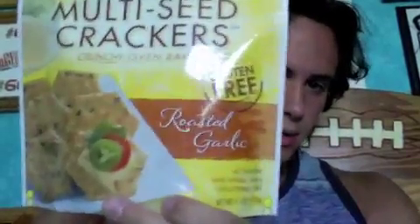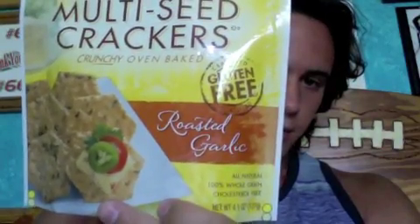Hey, what's up guys, Zach here. Today I have another healthy snack for you guys, which I found — my mom actually bought these, she likes them, and I saw them in the cabinet. Check them out. They're made by Crunch Master, they're multi-seed crackers, these are the roasted garlic flavor, gluten free.